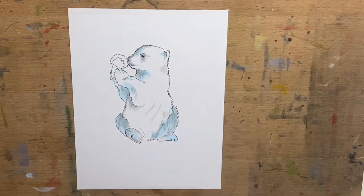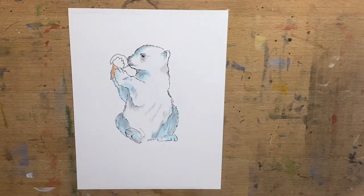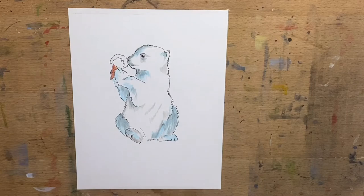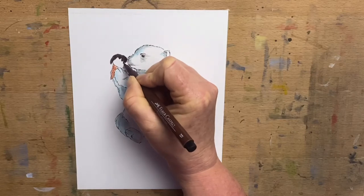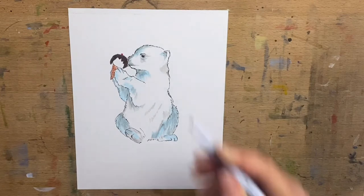I go back in with the ice blue and add a little bit more around his paws and his feet. For the ice cream cone I use a skin tone, because ice cream cones are a tanny colour, using two different values of skin tone. Then a little bit of chocolate colour for the chocolate topping, and a cherry — got to add a cherry with a little bit of pink.